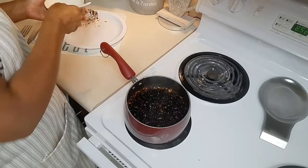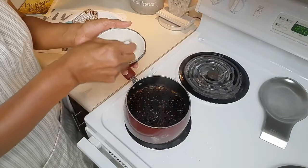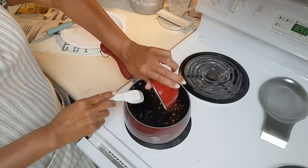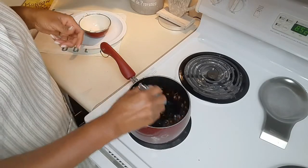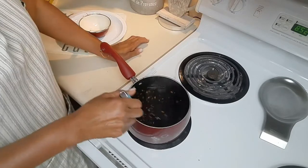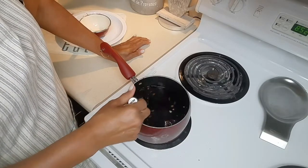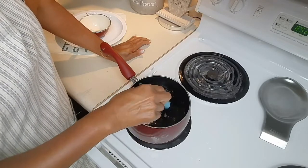Now I can add the slurry that we set aside. I'm going to whisk it again, whisk it around. It's going to take about one to two minutes and I'm going to let it cook another one to two minutes before it starts to thicken.